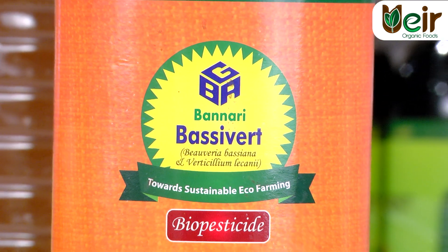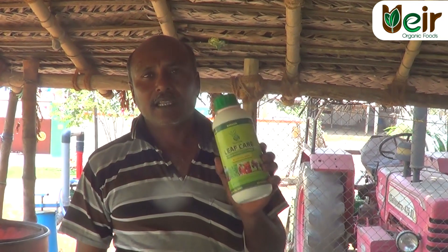The results are good. This is a leaf care.